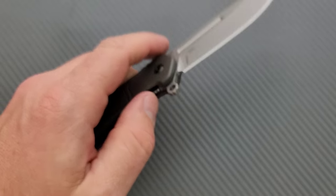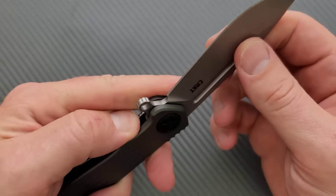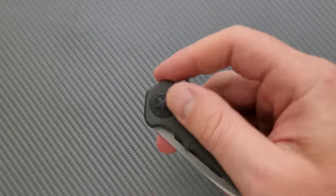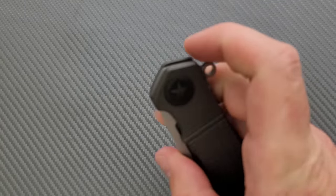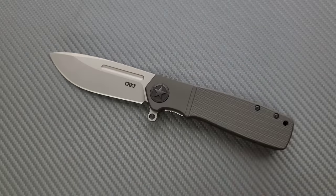Lock-up is completely and totally solid. No lock stick, no pivot lash. And the action — while it is assisted — is a smooth assisted action. Centering is actually on. Yeah, okay.